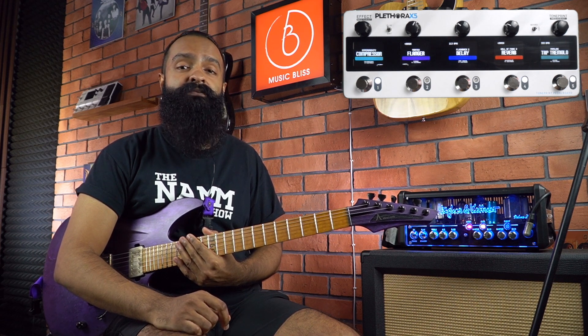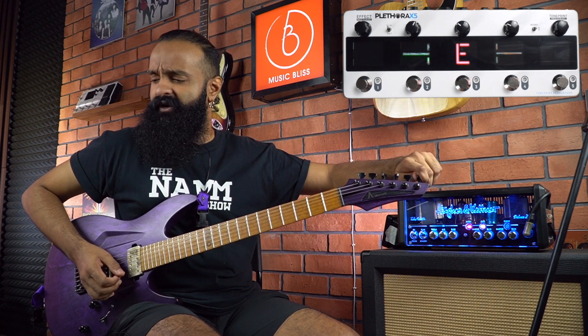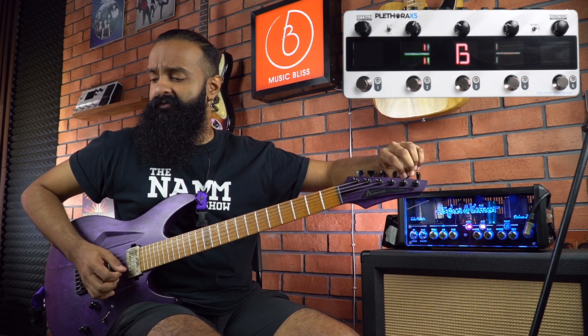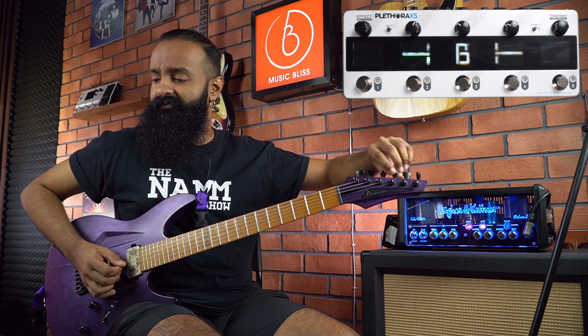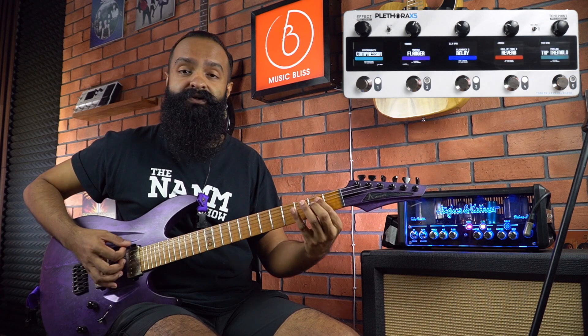Finally, one of the most important features here is the tuner, and it's a very cool tuner — very accurate, easy to see. And hey, you're in tune!